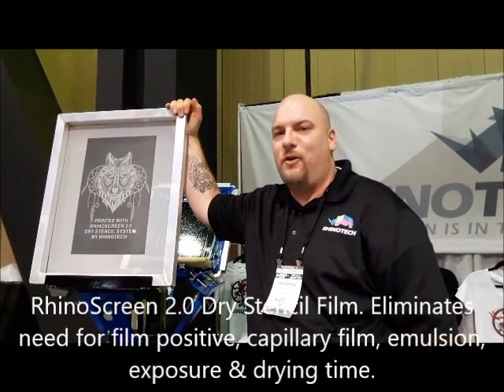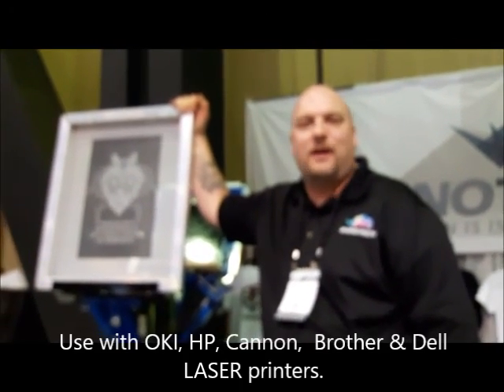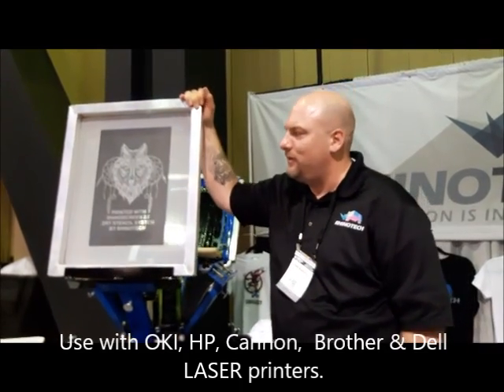Not just your high-end OPI printers — we've tested it on HP, Brother, Samsung, Dell, Canon, any type of laser printer, and we've had major success with it.